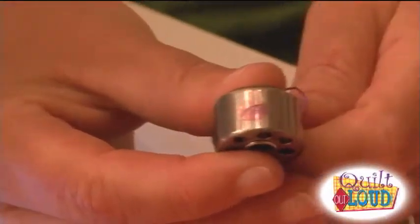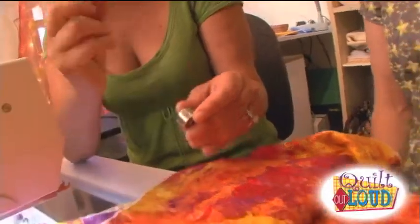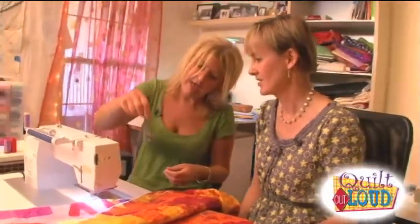This is where people get scared. This is an extra bobbin case — if you can see, there is a spot of nail polish. I can adjust this case with a little screwdriver. You adjust your screw in 15-minute increments, like quarter turns, and you want to make sure that it just drops there.